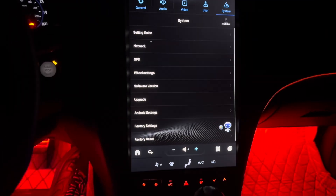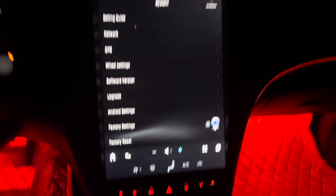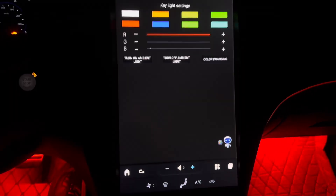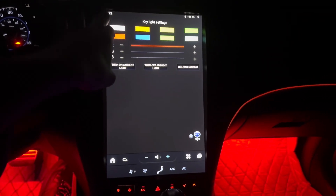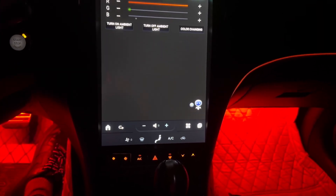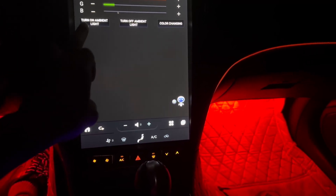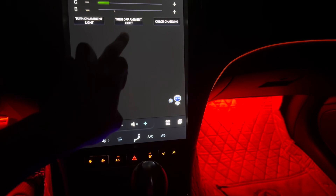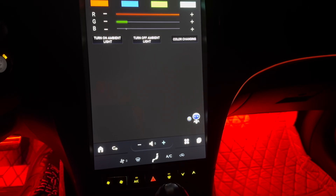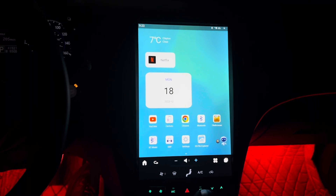They got ambient lighting — the red lights right here. You can change that too. If you go to the light settings, you can switch to any color they have. They got white, orange, and they got a color-change mode where it cycles through colors. I normally keep it on red but I'll keep it on color-change for right now.